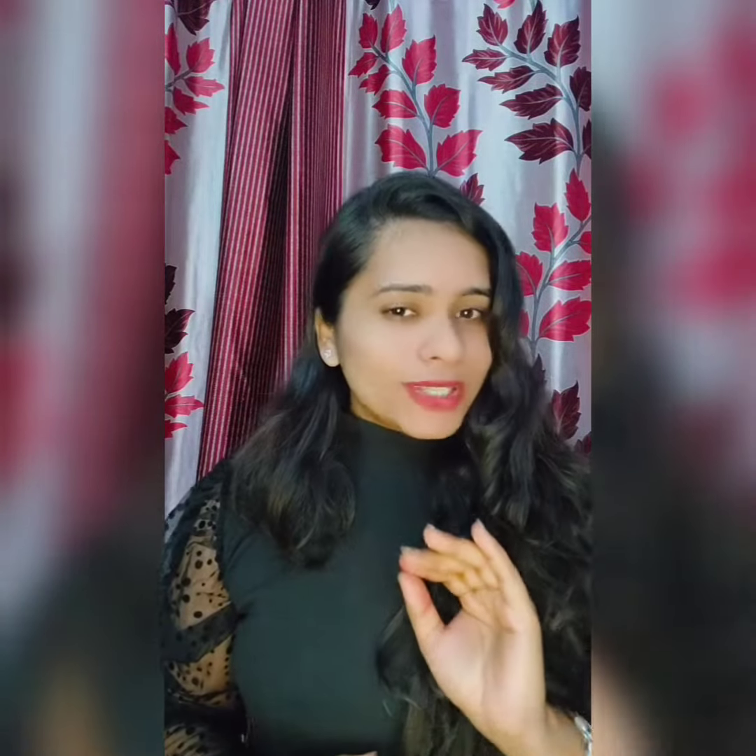Hello everyone, welcome to my channel Fitness Ashram. I'm your friend Vidu Mishra, welcoming you all with this super delicious and healthy weight loss recipe — mushroom and beetroot soup. It's super yummy, super healthy, and very quickly and very easily made. No cutting or grinding hassle, it's very easy to make.